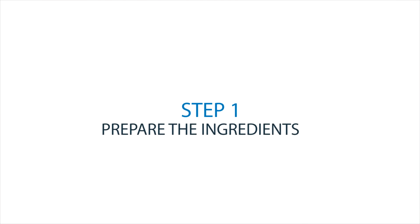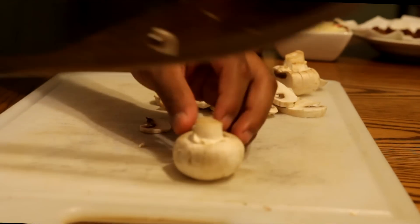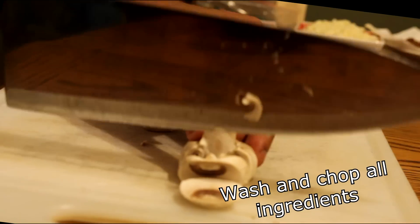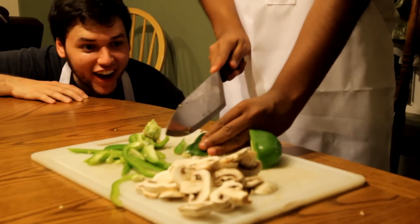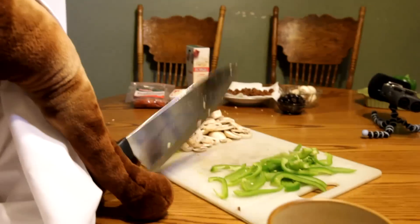Step one: prepare the ingredients. Once you're done preparing all the ingredients, it's time to move on to step two.